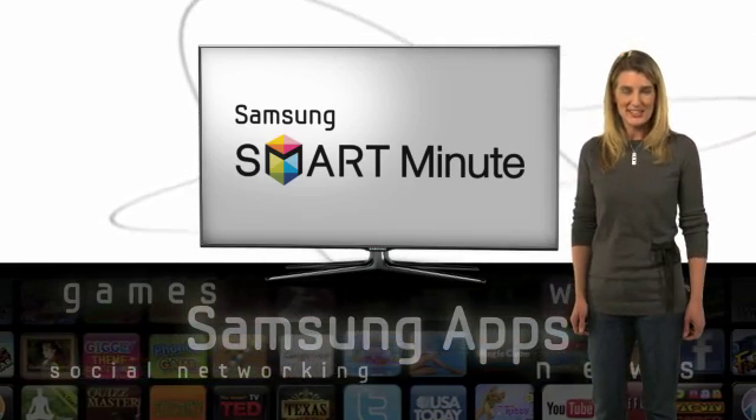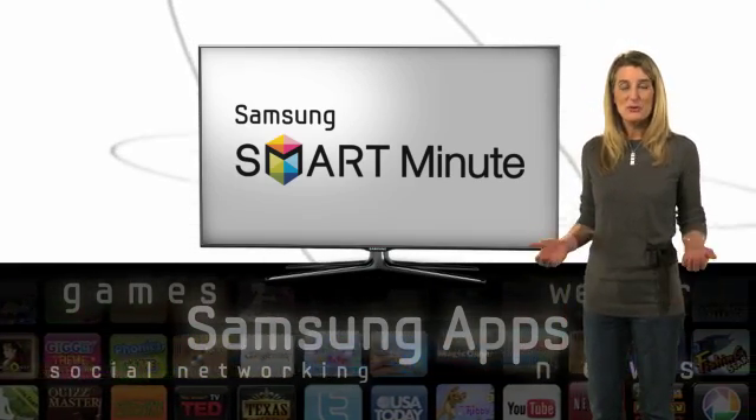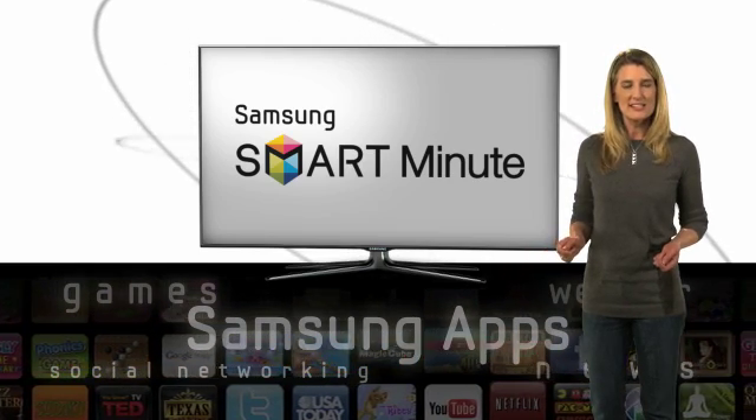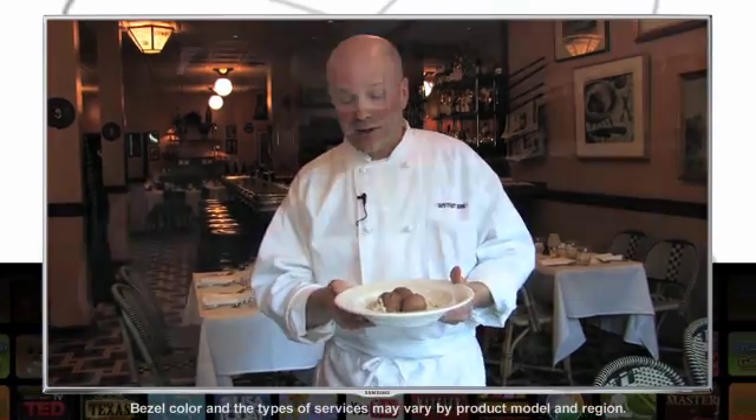You don't need to be a genius or a tech whiz to get a Samsung Smart TV. The truth is the features are much more simple than you might think. Take, for instance, the Samsung App Store. You can find all kinds of great apps that make your life easier.